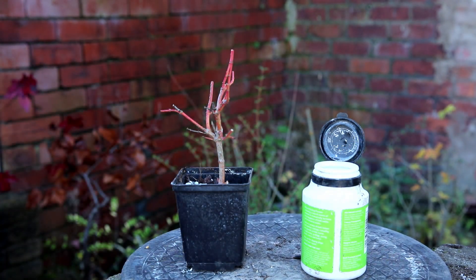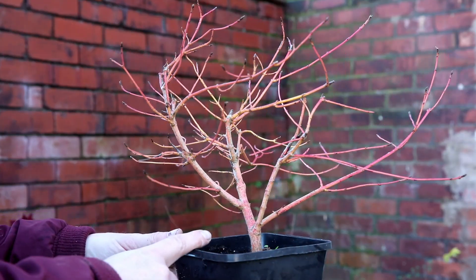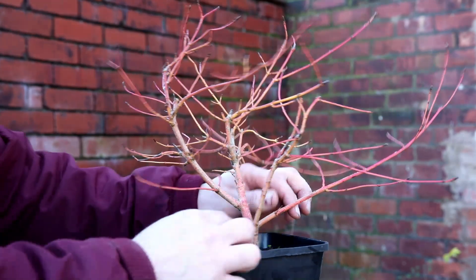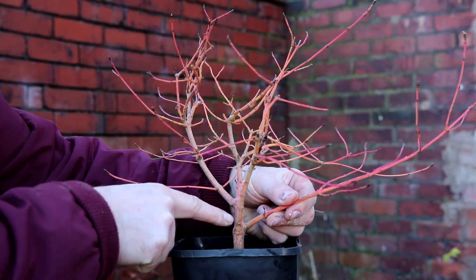I'll leave that cutting now for six months and see if it sprouts in the springtime. Now to apply some wire — these two branches are a very similar thickness so I'll wire those first.